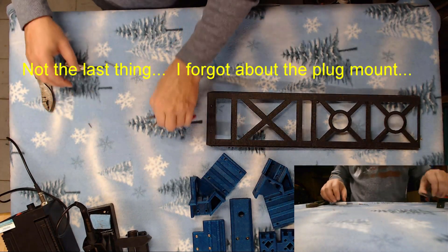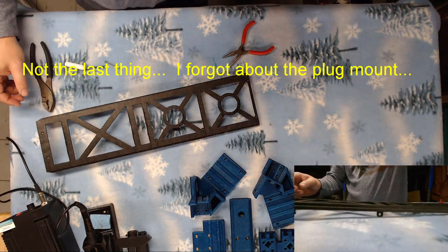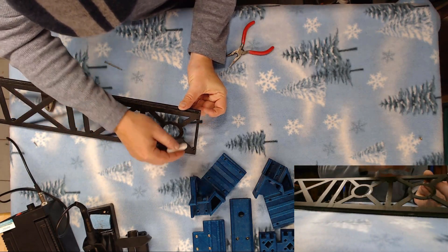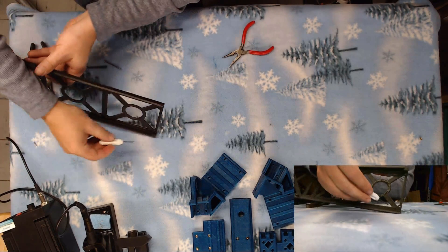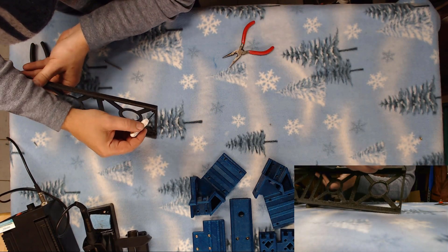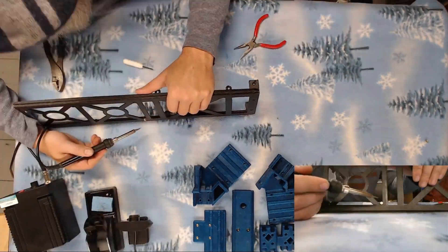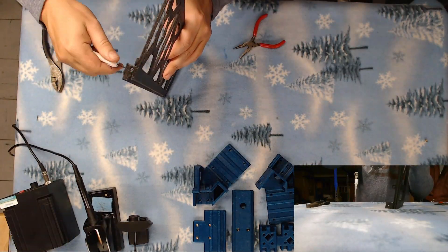Now the last thing we have to put our heat sets into is our slide tray. We need four under where each circuit board assembly will mount, and two back here. This is how we attach our front cover to the slide tray.